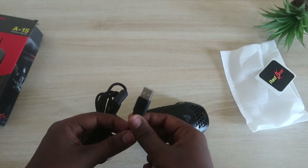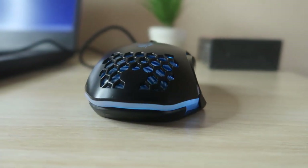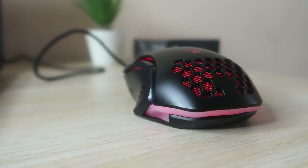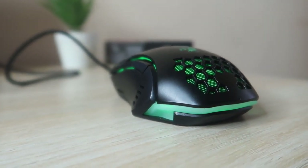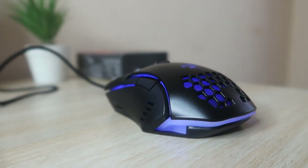It comes with a USB Type-A port. Overall, this is the overview of the Red Gear A15 gaming mouse. In terms of connectivity, it supports both laptop and desktop PC, and you can use it whether you're on Windows or a Mac-based system.